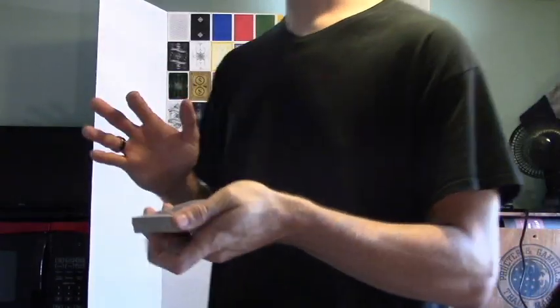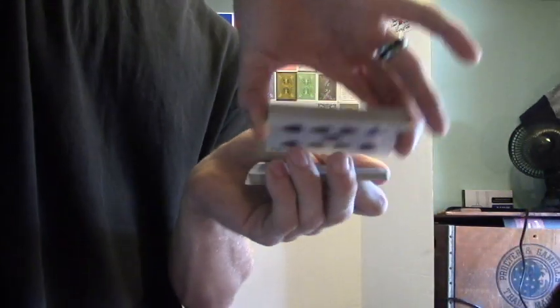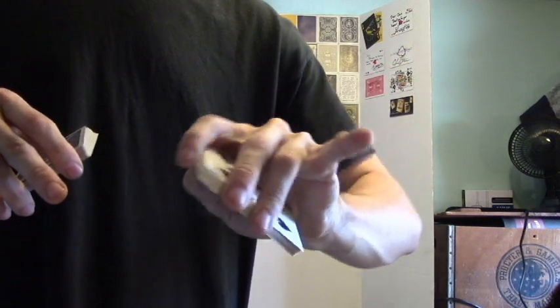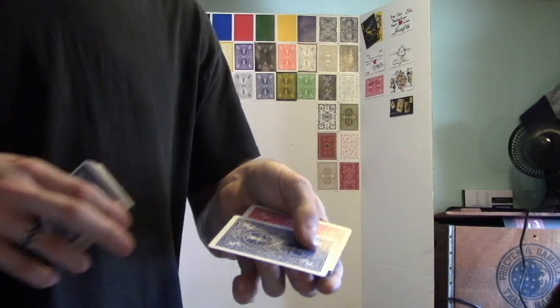You say, 'Look, I'm going to go down the side of the deck, and you tell me when to stop.' They say stop, and what you're doing is picking up right at that break. Make sure they see the back of that blue card. Say, 'Look, you stopped me here,' and then flip your wrist and say, 'You stopped me at the seven of spades.' You want to flip your wrist so you don't flash that red card.